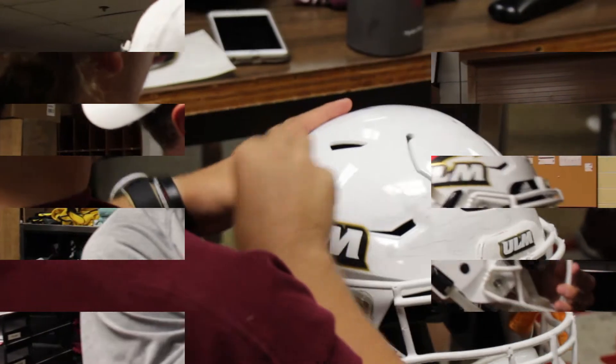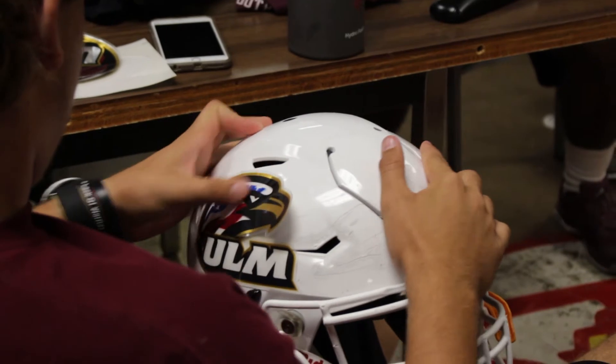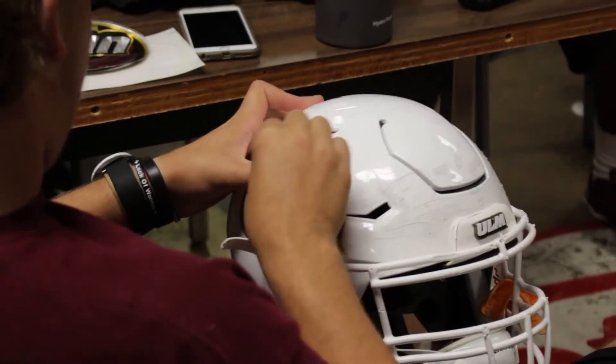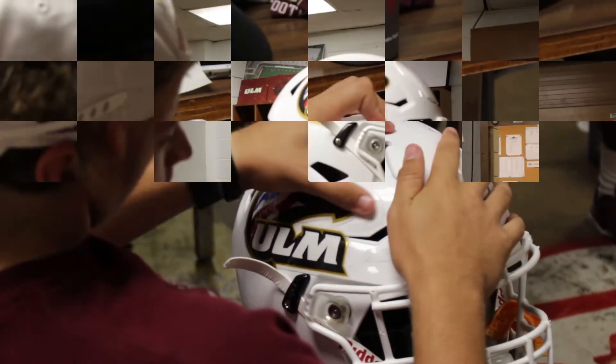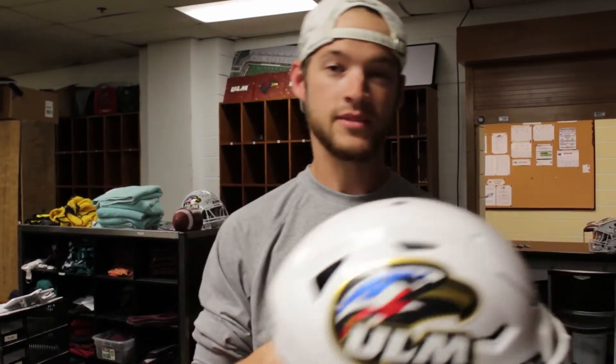The decals can be tricky sometimes, but usually what we try to do is just make it look like it goes straight with the face mask itself. You can never really get it on the first try — you've got to do it many times — but eventually it looks good.